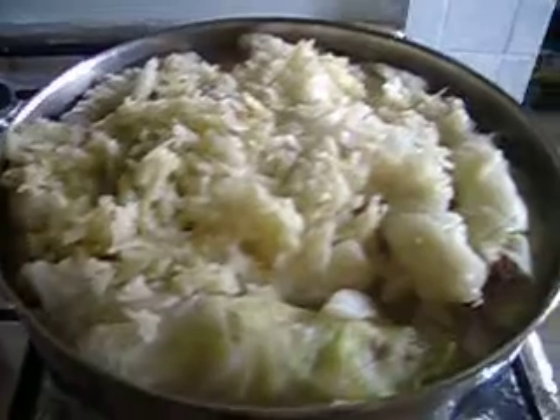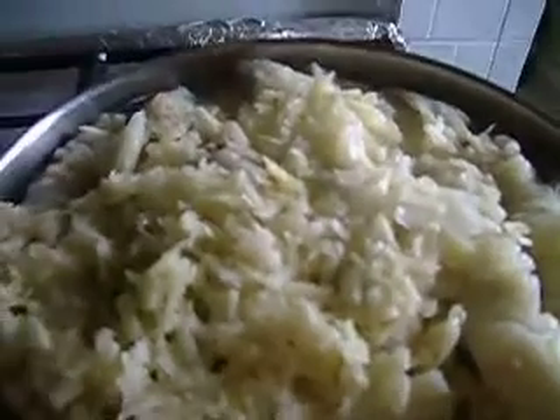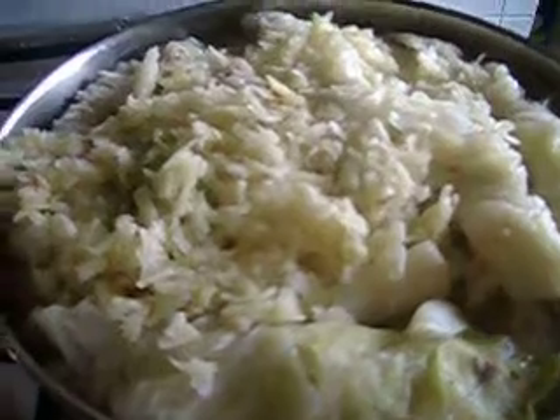When the stuffing is ready, I put it on the cabbage, roll it, and place it in the pot.